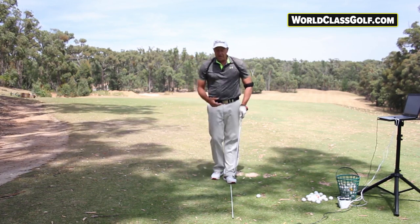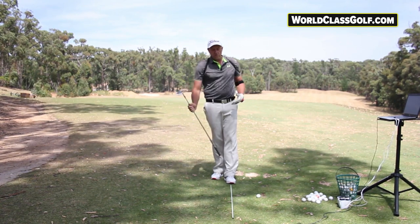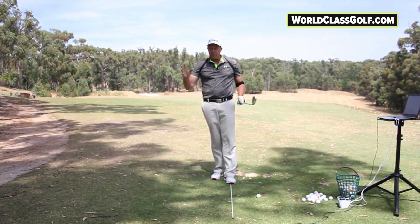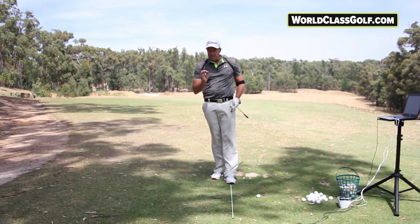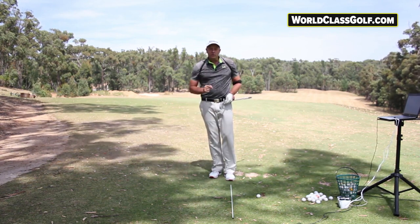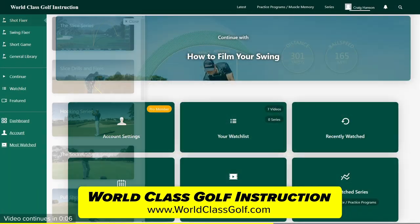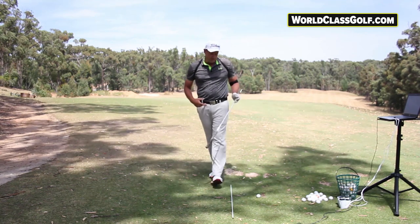We're going to be looking at hip turn at impact — rotation averages between 35 and 50 degrees. A lot of people are really trying, through many videos out there, to get themselves into positions well over that number. As a professional instructor teaching people from around the world, I'm seeing a lot of people at impact with not enough rotation in the bottom half. I'm going to show you how to estimate this very closely and get yourself into these numbers.